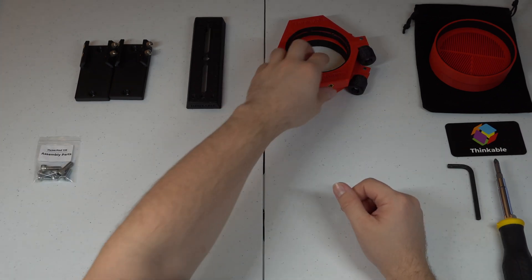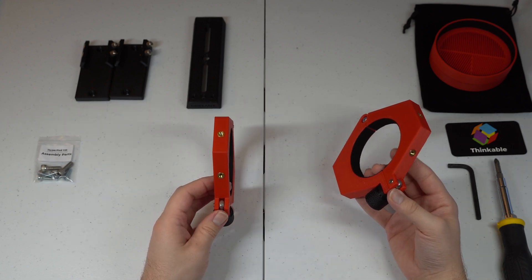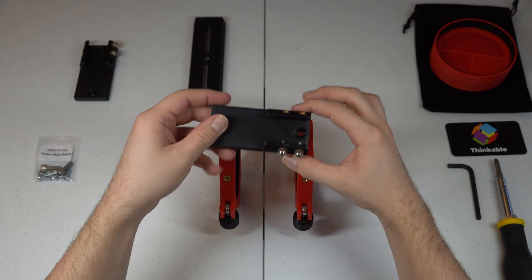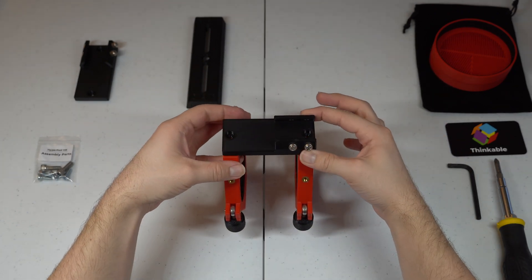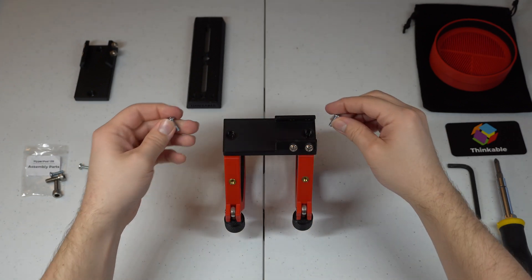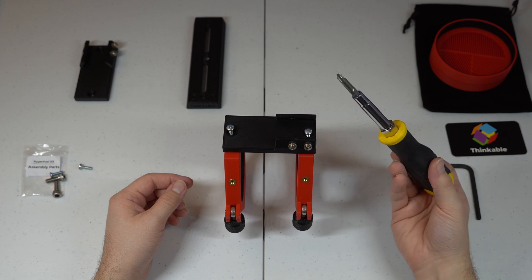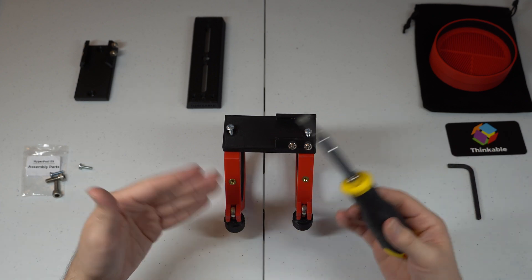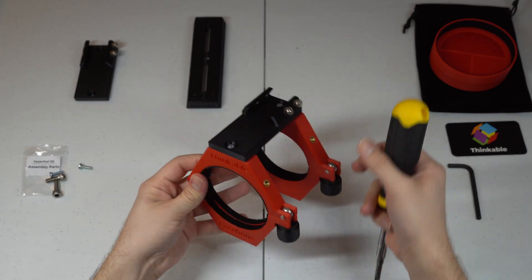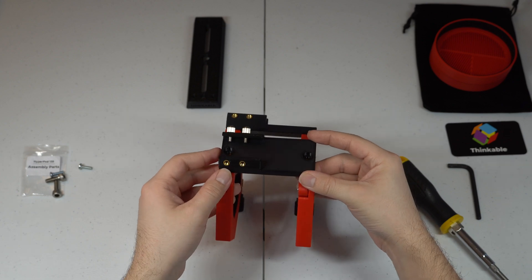The first step is to take both of the mounting rings — the one that says Thinkable Creations goes on the front, with the logo facing left, and then have the back one with the knob facing down right behind it. Next, take one of the guide shoes and lay it on top with the two holes matching the top screw holes. In the assembly parts bag, take two of the smaller Phillips head screws, put them into these holes, and screw them down with a manual screwdriver — do not use a power drill, and make sure they're secure but not over-tightened. Now take the other guide shoe and put it on the side, attaching it the same way you did the top one.